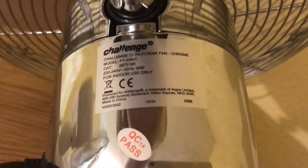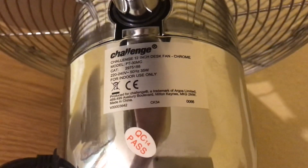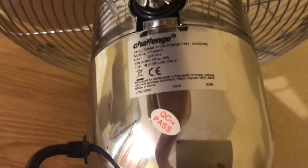Now the Challenge fan, model FTA/30M: 220 to 240 volts, 50 hertz, made in China. There's the Challenge logo, and it's 35 watts.